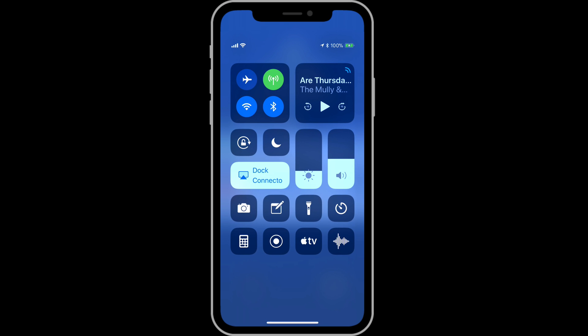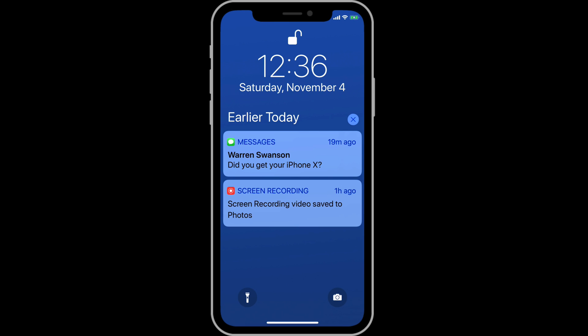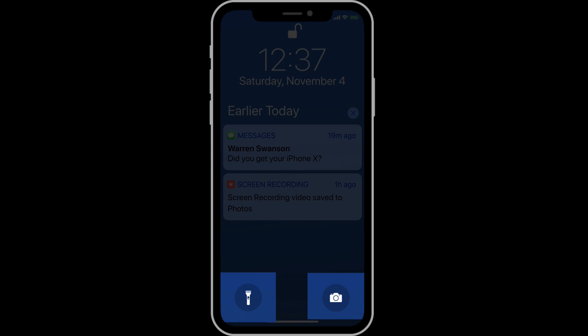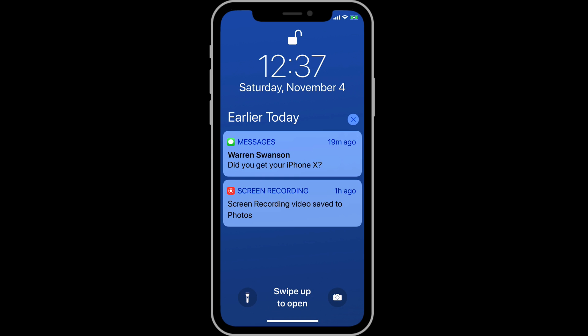On other iPhones, you would swipe up from the bottom for control center. At the bottom of the lock screen, we have two buttons: one for the flashlight and another for easy access to the camera. These are 3D touch buttons, so just a tap won't activate them — you need to do a firm press.